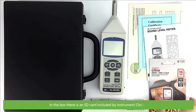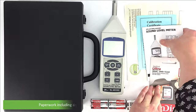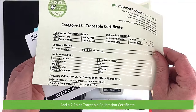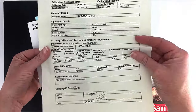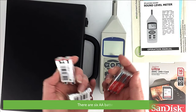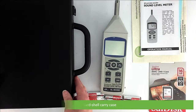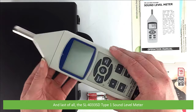In the box there's an SD card included by Instrument Choice, paperwork including an operation manual, a factory calibration certificate and a two-point traceable calibration certificate. There are six AA batteries, a hard shell carry case, and last of all the SL4033SD Type 1 Sound Level Meter.